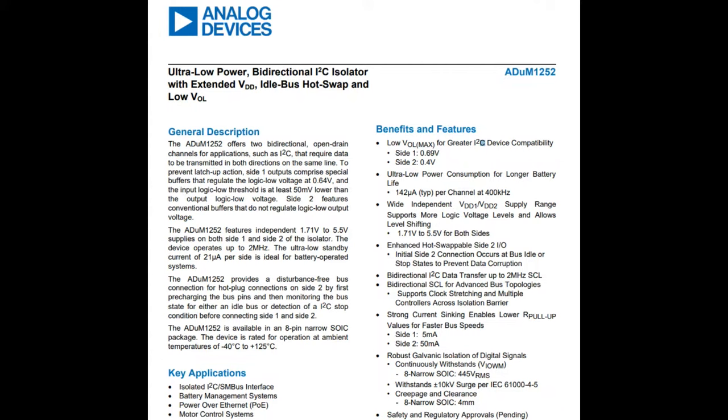These are bidirectional and unidirectional I2C isolators. They are specifically designed for electrically isolating the I2C controller and peripheral. There are two versions. One has a bidirectional SCL pin — it's a little more expensive but supports clock stretching and multi-controller mode. The 1253 is unidirectional: one controller, one peripheral, and no clock stretching.